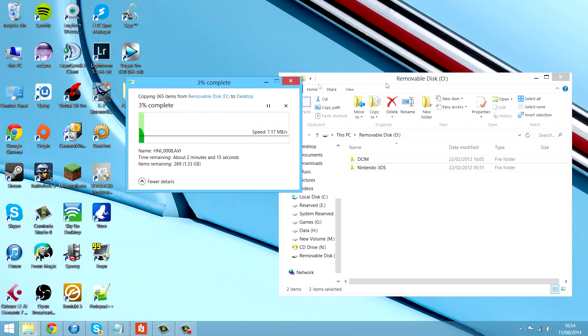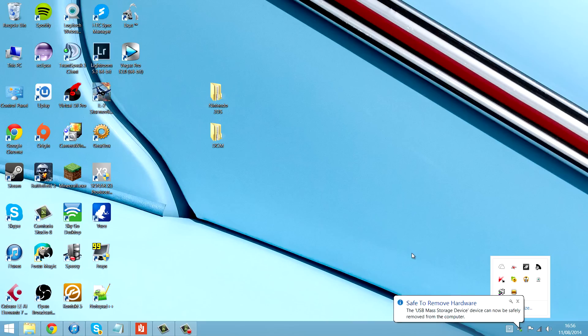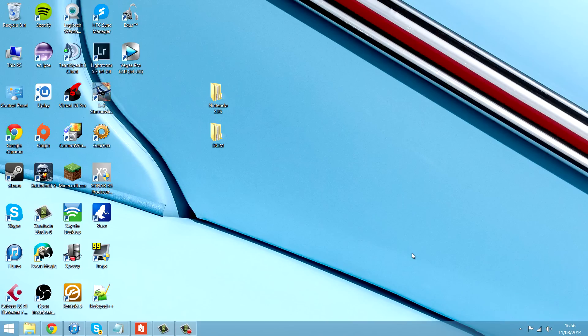Wait for it to complete. Once that's done, you just want to safely remove your SD card and put in the next SD card — the new one.